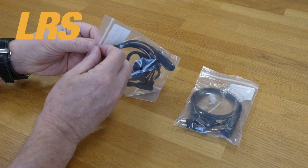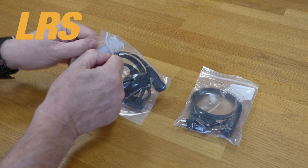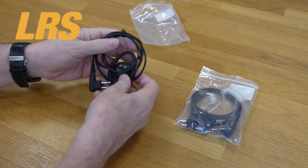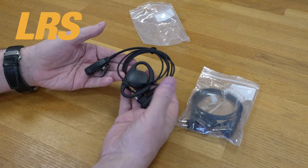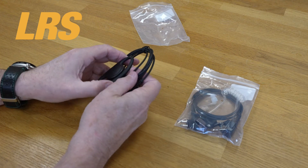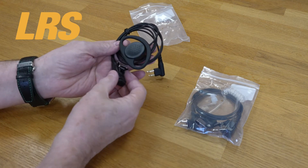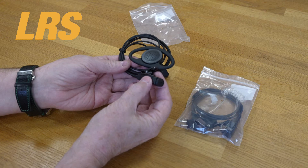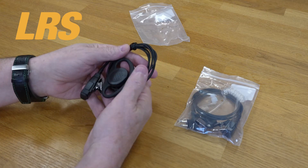Second in line is our D-shaped earpiece and microphone. Once again, absolutely first-class quality — made to the highest specification we could get them made. Any problems, we're going to help you. You've got the mic and PTT included, and it fits Motorola absolutely perfectly.